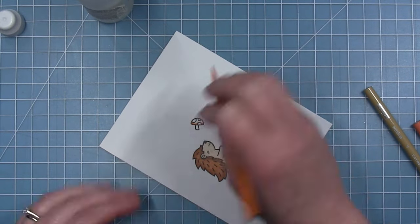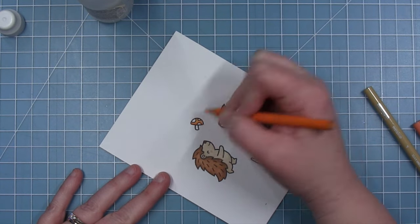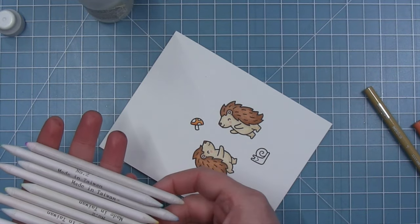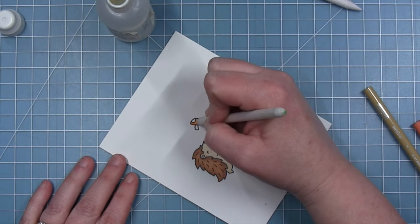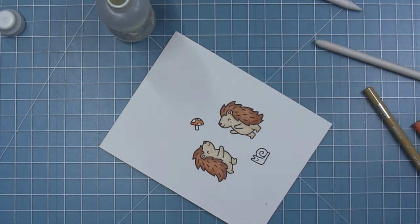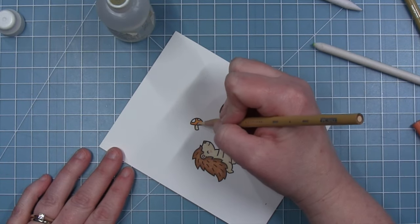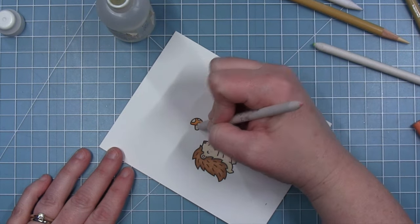Now I'm moving on to that little tiny mushroom. I am using two shades of orange — a darker and a lighter — and you can be kind of rough with this if you're going to blend with the Gamsol. I've grabbed my orange blending stump and I'll just blend that out really quickly. For the spots and the stem, I'm using that same beige color I used for the porcupine's bodies.